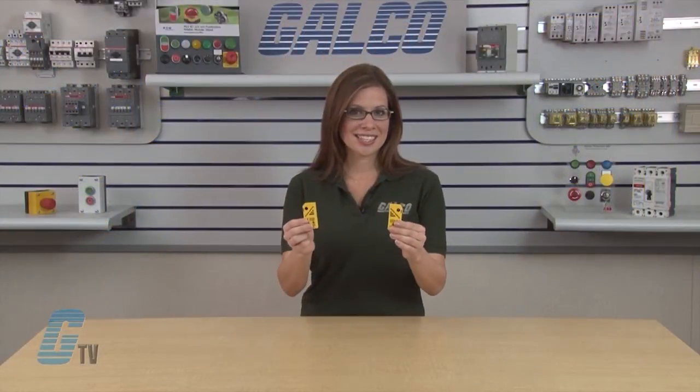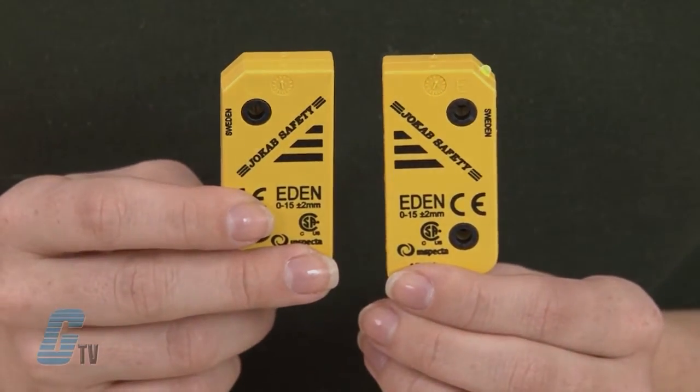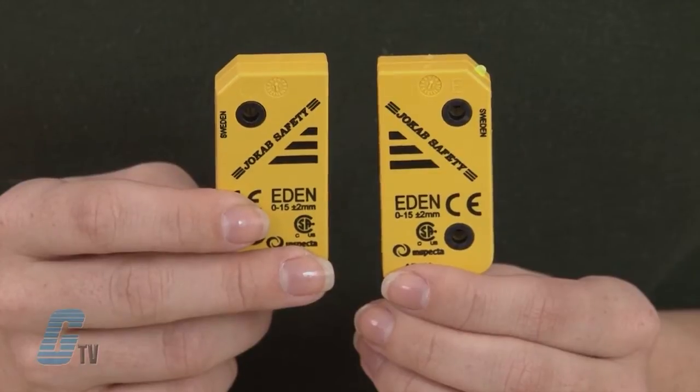The Eden series has a large sensing distance between ADAM and EVA, which is currently 15 millimeters, give or take 2 millimeters. This allows the ADAM and EVA devices to be applied in a variety of applications.